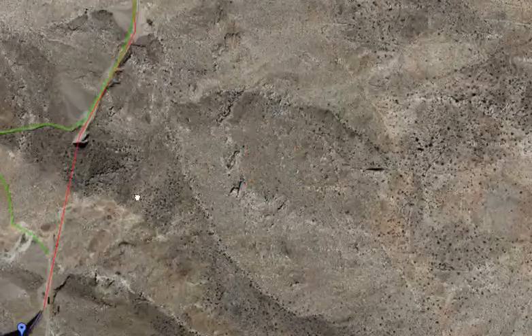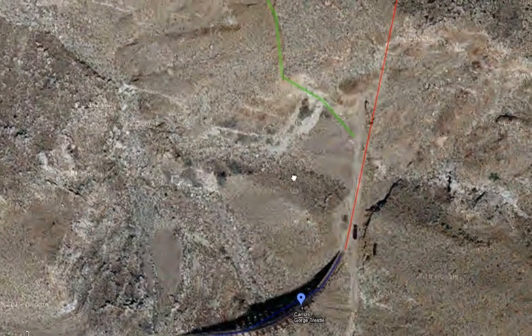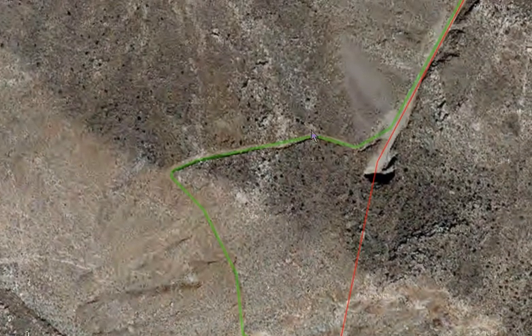Let me just zoom in on the goal here, which is the Goat Canyon Trestle right here — the world's largest curved wooden trestle. And there are a lot of other interesting things like railroad cars, so it's going to be a really memorable trip. There are a lot of other interesting things along the way too — rock formations, Native American artifacts, and a lot of interesting things to see.